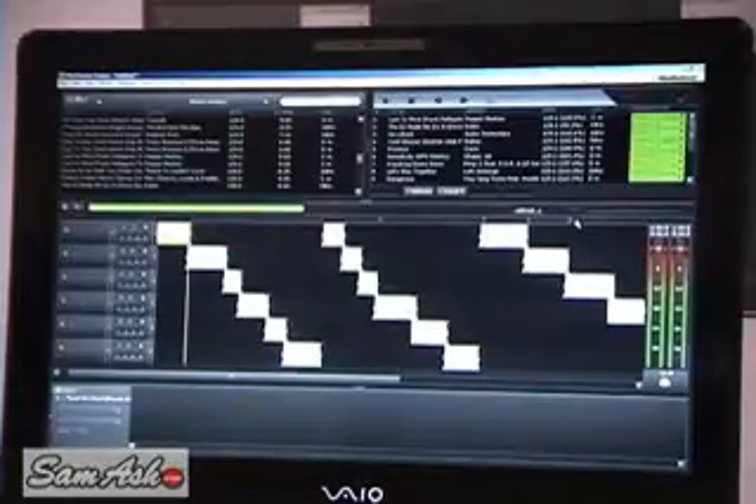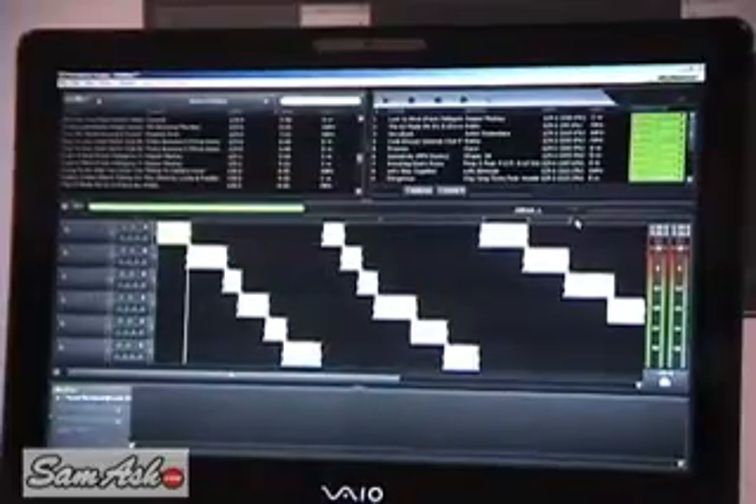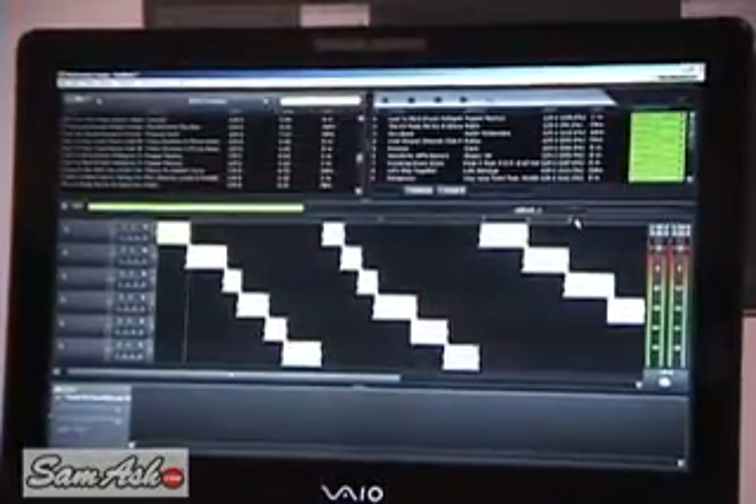You can change your transitions from either 8 beats to 16 beats, to 32 beats, and so forth. You can ping pong the tracks back and forth, but it really takes a lot of the work out of being a DJ to make a perfectly flawless beat match from one track to the next.